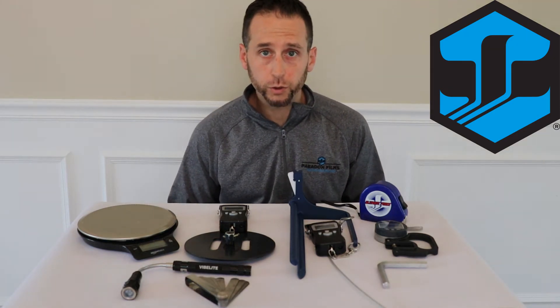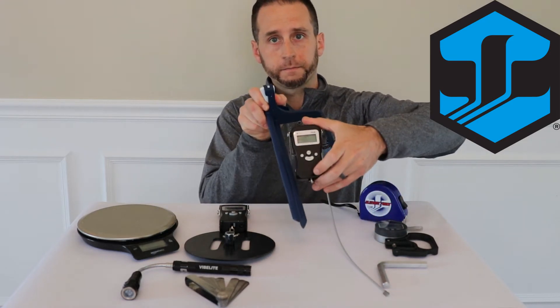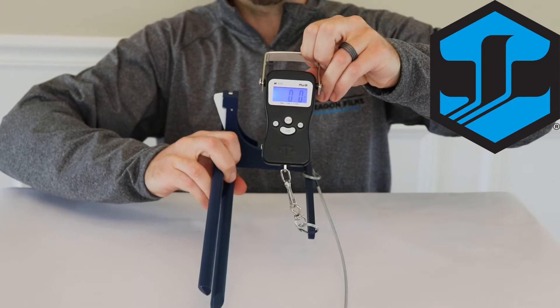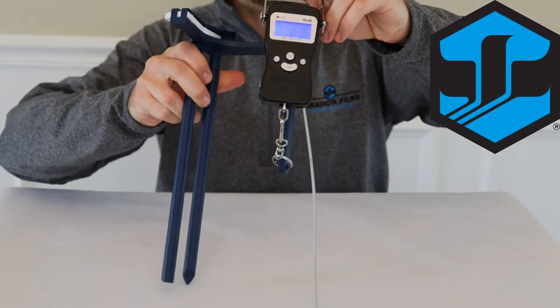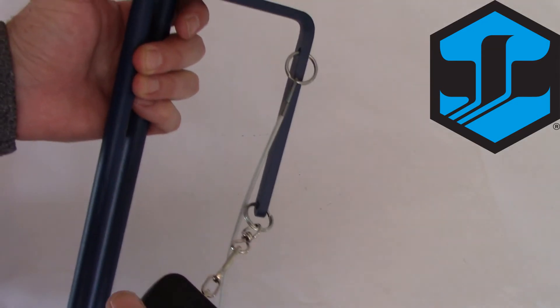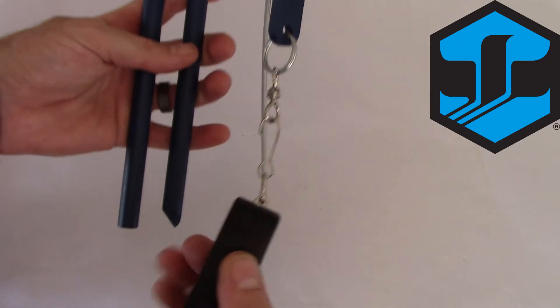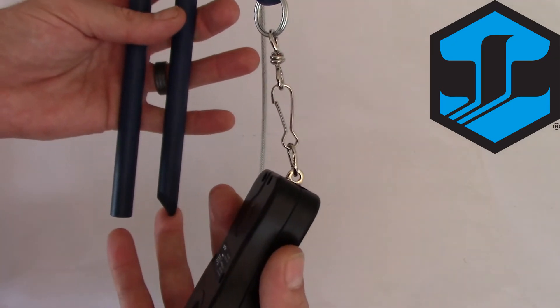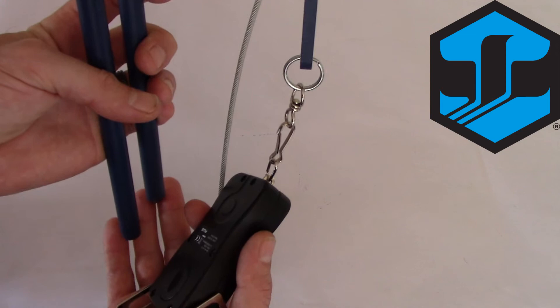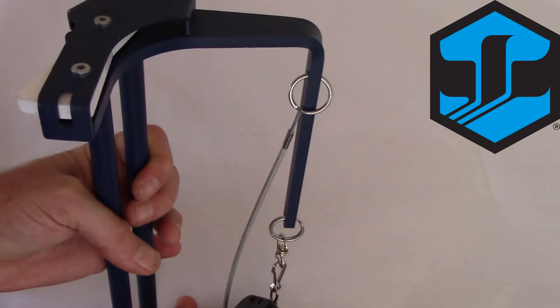The first two tools I'm going to show you are two of the mechanical tools that we use to measure containment. The first tool is our torsion tool. The torsion tool is one of the primary mechanical devices we use to measure containment. We have a digital scale attached to it which measures pounds and ounces. The torsion tool has two 10-inch poles, one sharp and one flat, spaced one inch apart, so when one side is inserted into the plastic this allows the tool to rotate as we are collecting our data.